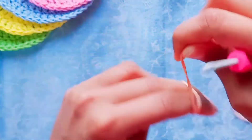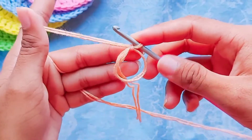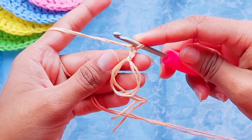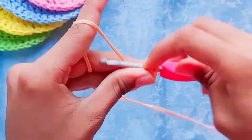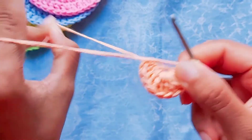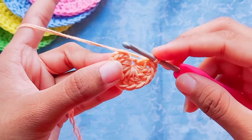First you need to make a magic circle. This can be tricky for beginners, but with a little practice it will become very easy. After making the magic circle, I'm going to chain two. After the chain two, we're going to make 10 double crochets inside this magic circle. Now I have completed 10 double crochets and I'm going to close the magic circle. After closing it, you need to slip stitch in the first double crochet — not in the chain two space, but in the first double crochet.